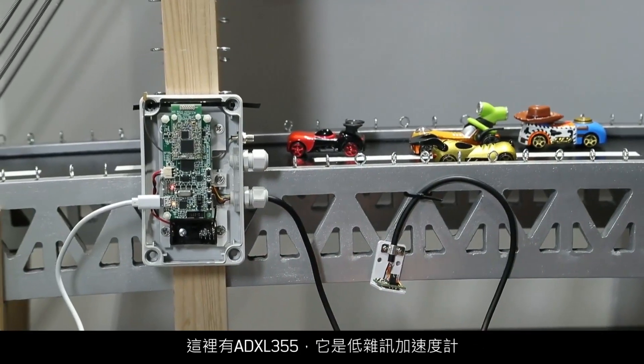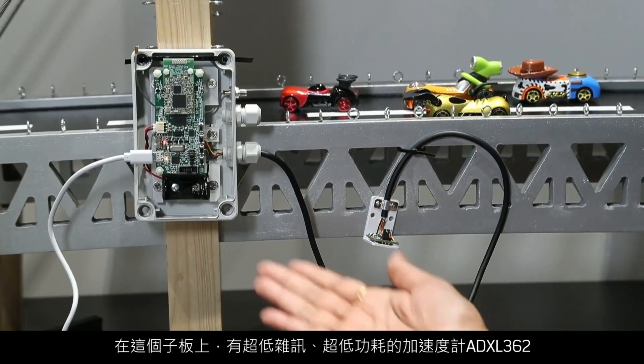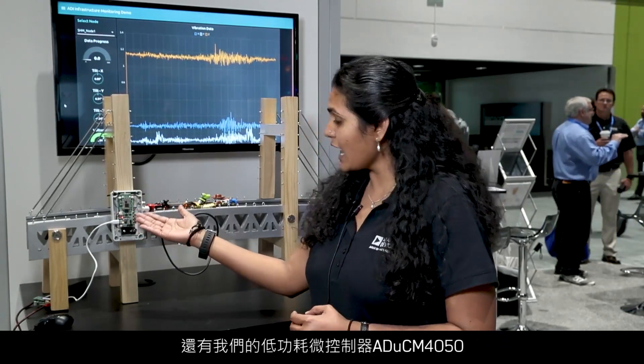Here we have the ADXL355, which is our low-noise accelerometer. In this board, we have our ultra-low-noise, ultra-low-power accelerometer, ADXL362. We have our low-power microcontroller ADuCM4050, and our low-power transceiver ADF7023.